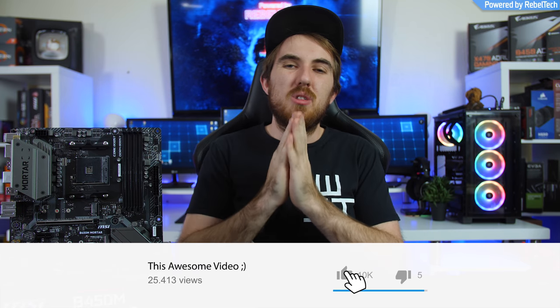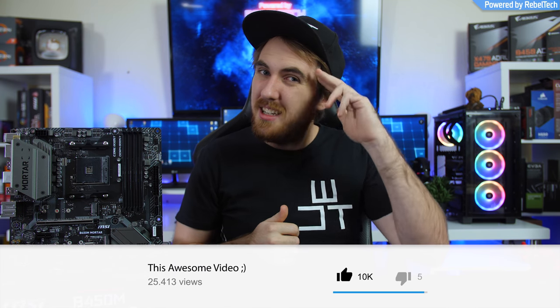A big thanks to MSI for sending over the Mortar for this review. If you have any other motherboards or products you'd like me to review, let me know in the comments below. Thanks for watching, and I'll see you all next time — cheers!